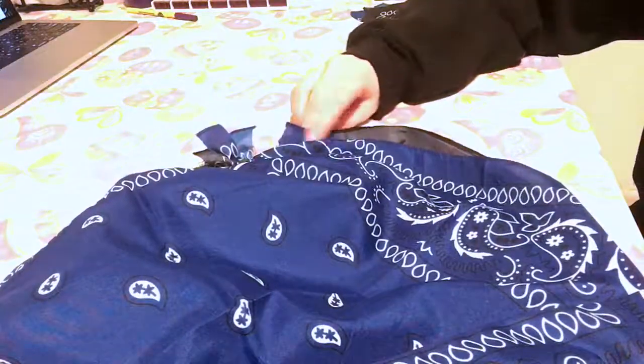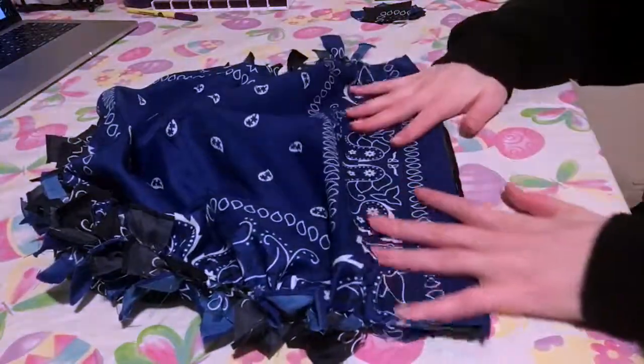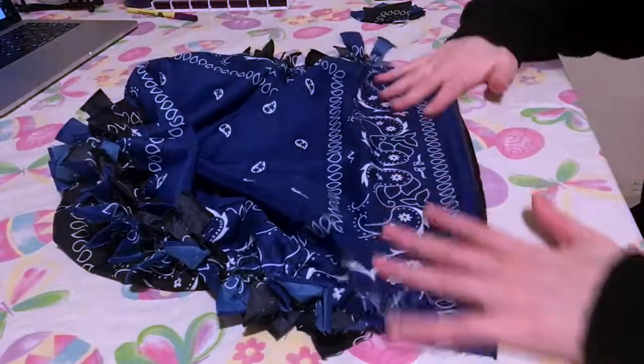Now the last thing I'm going to do so this bag has a handle is take the edges that I did not cut.